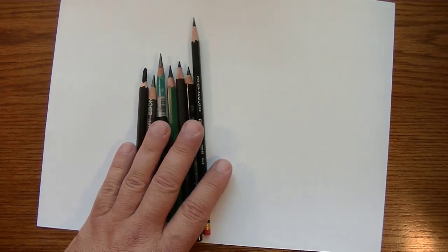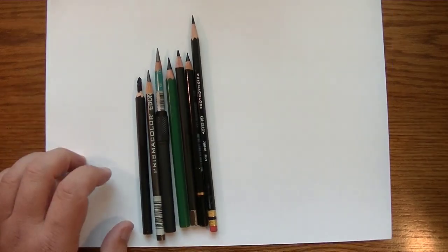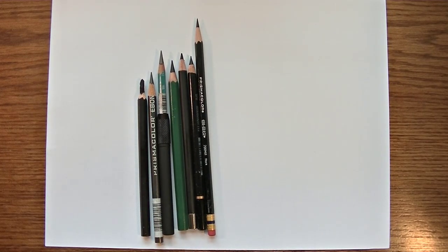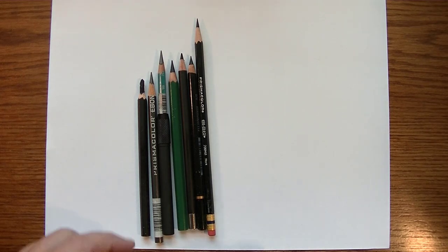To get all the tones you need in a photo-realistic drawing, you're going to need to go from light to mid-tones and then into very dark areas, so you'll need some really dark pencils. These are the ones I have, and these are the ones I'm going to talk about in this video.